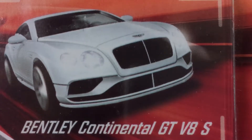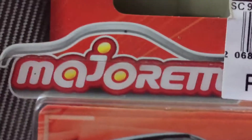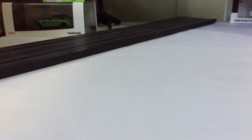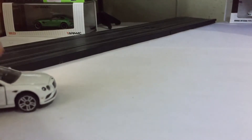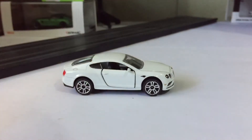Ever dreaming of owning a Bentley? Well now you can at an affordable price from Majorette. If you want to impress the girl at the bar, you can always tell them that you have a Bentley in your pocket.